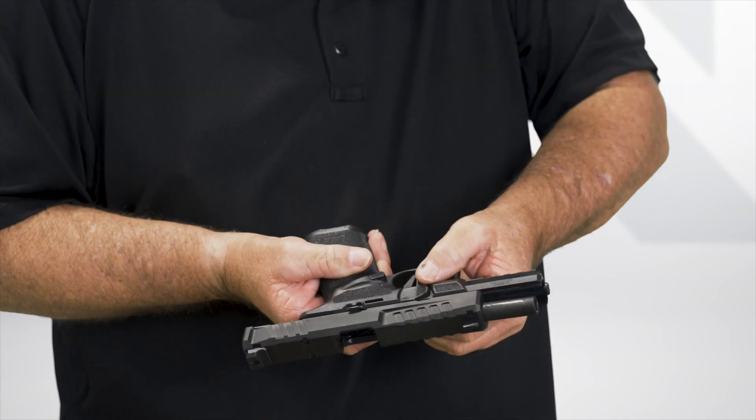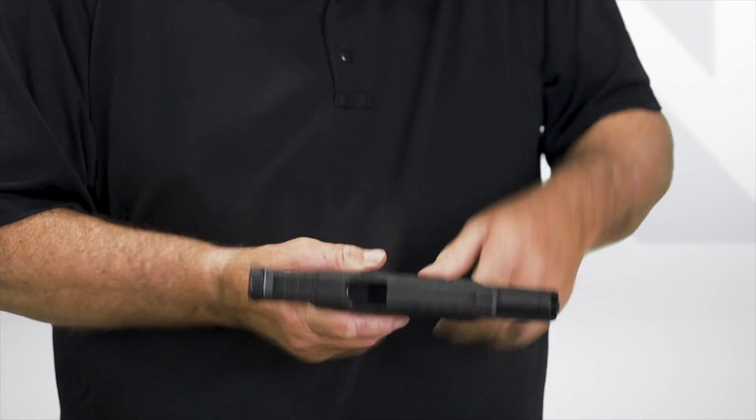Remember, the only thing holding it on is that slide stop, so don't drop the slide. Lock it open, rotate, get the assembly lever to horizontal — your gun is assembled and ready to go.